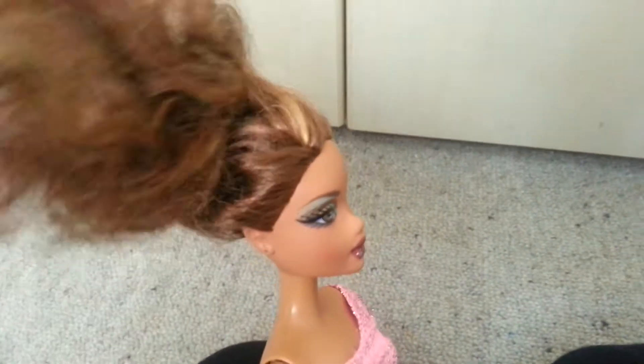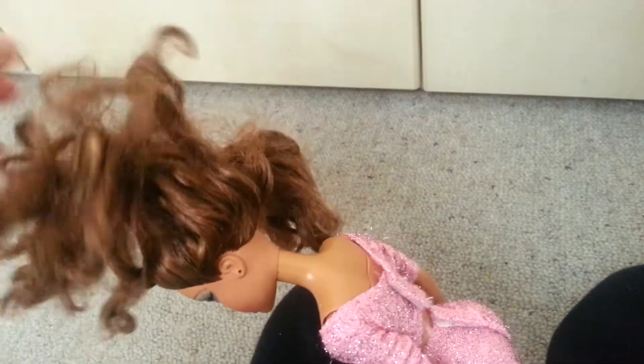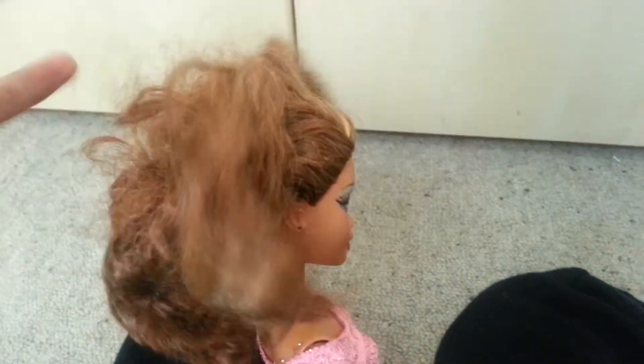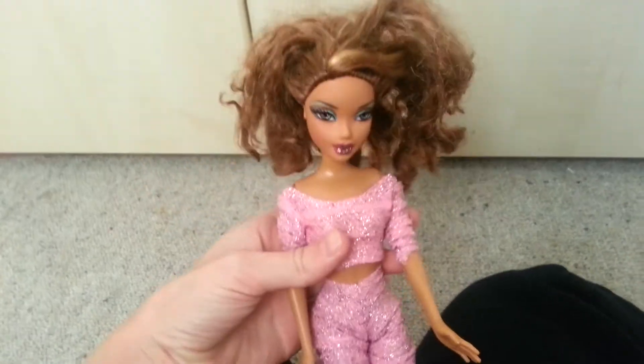As you can see, her hair is really, really bad. I want to give her a new hairstyle because this is horrible — it's really frizzy and looks awkward.